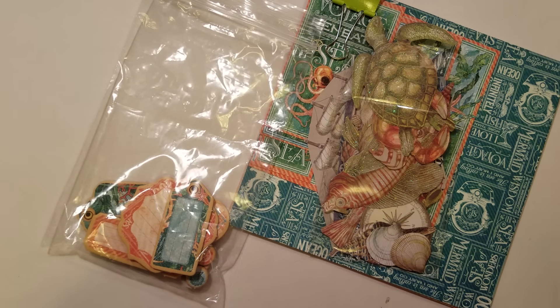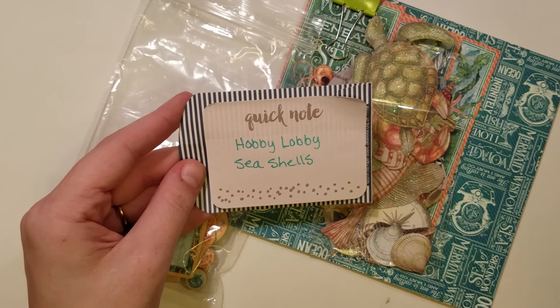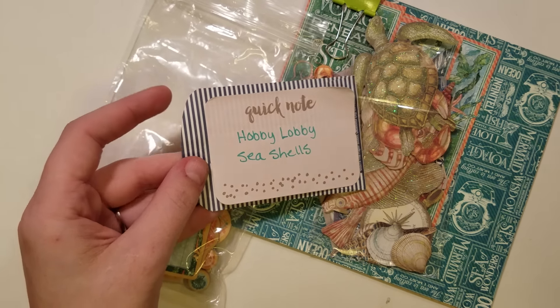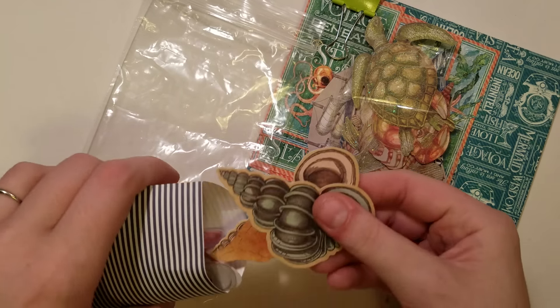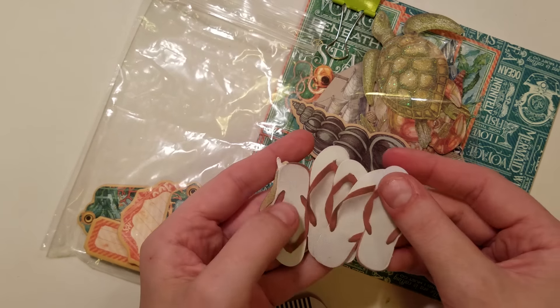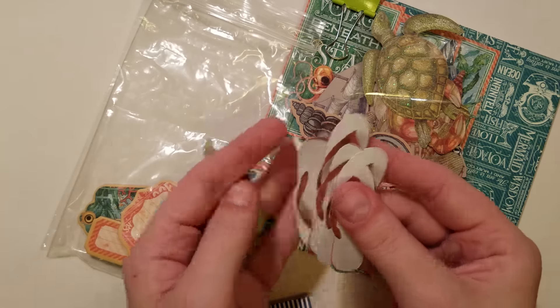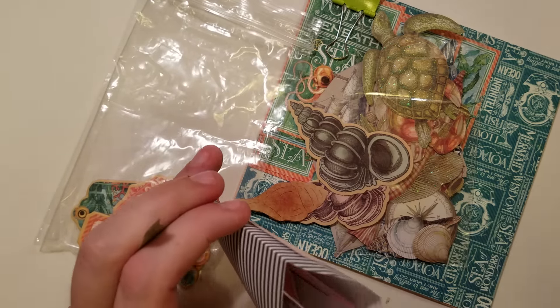In here, these are from Lisa T. Vargas — the seashells. And then these are from Chanel Dittmore; they were in that realistic ephemera set — the flip flops — and I just added them in here.